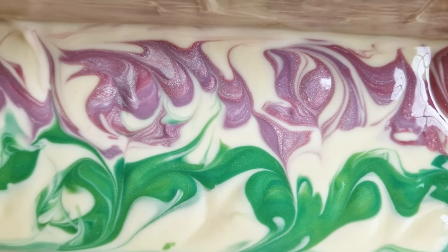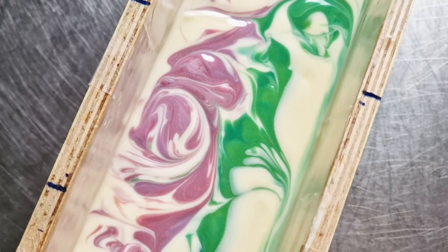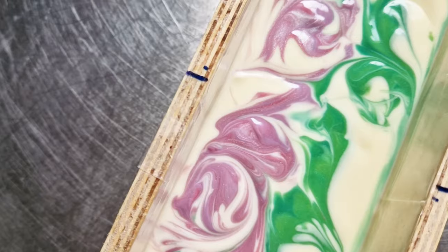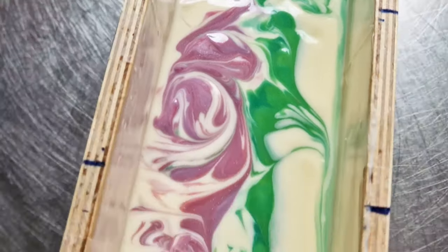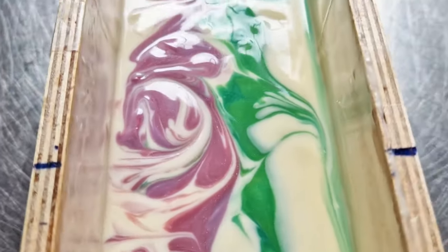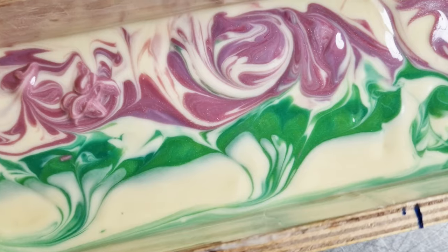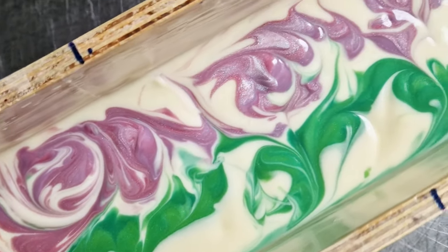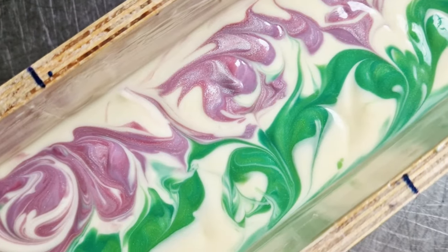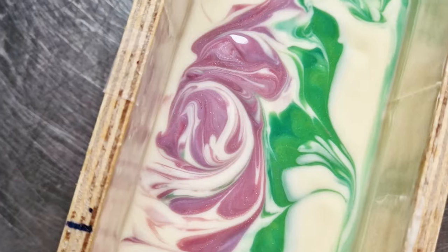It's been one hour since I started and everything is still fluid. I don't know if I like this type of soap with potassium hydroxide, but it worked amazingly well with this batch.